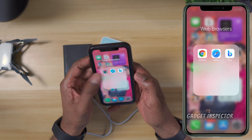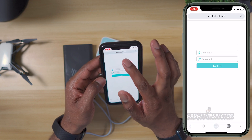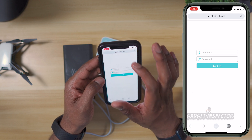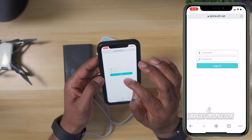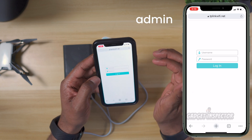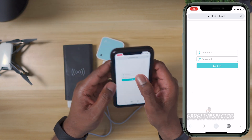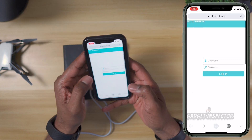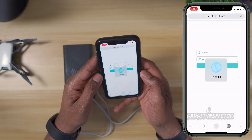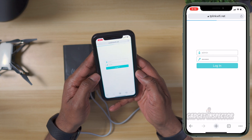Now you're going to need to open a browser and go to tplinkwifi.net. The username and password are both going to be 'admin' — that's also on the bottom of the repeater. We'll just put admin in here. I already did this setup, so we're just going to use my Face ID to get in.